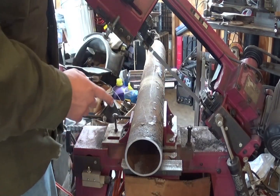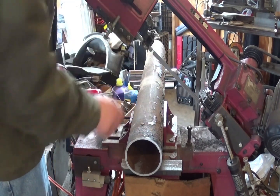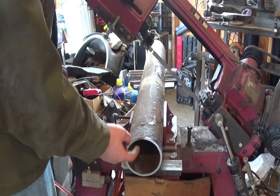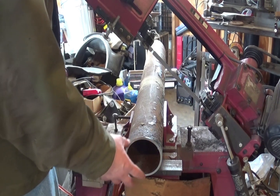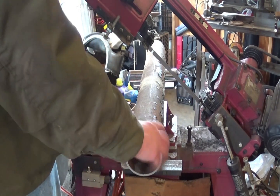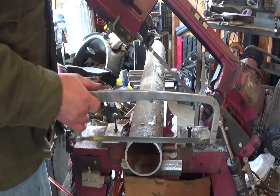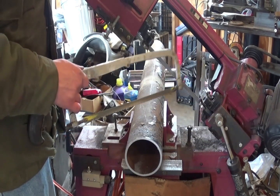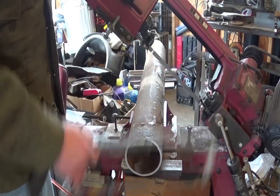Unfortunately, this band saw hits right here on top, so it can't cut all the way through — it leaves about a sixteenth of an inch at the bottom of the pipe. What I found I can do is just pull the pipe out a little bit, rotate it, and cut the last little bit with the hacksaw. This is still a lot faster and easier with the bandsaw and a little bit of hacksaw versus nothing but the hacksaw.